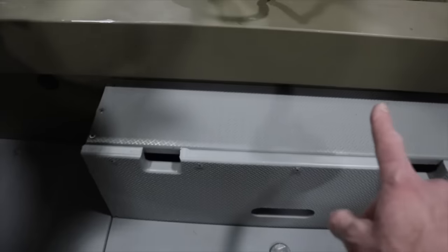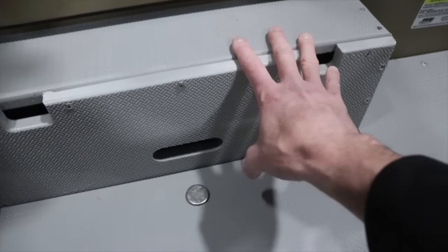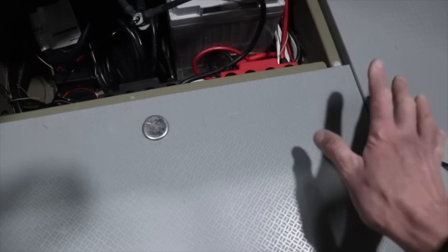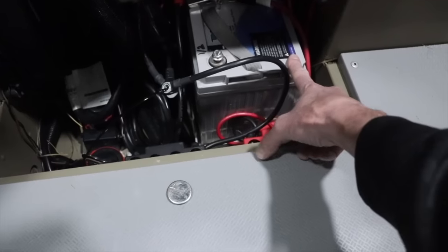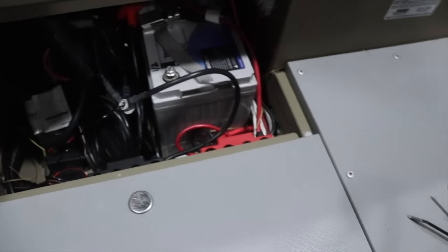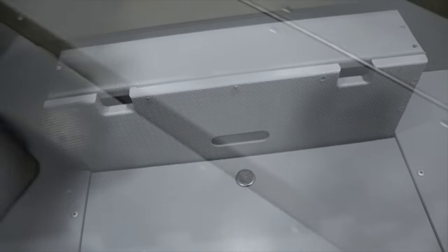We actually had to customize the back. Richie over at Thayer's redesigned it — they had to cut some things — because it allows me to fit these batteries in here. Previously it was very flush. But you can see this battery here: I have a lithium 12-volt battery for the starting battery and all my electronics, and this little customization allows me to put that back and conceal it all in there.